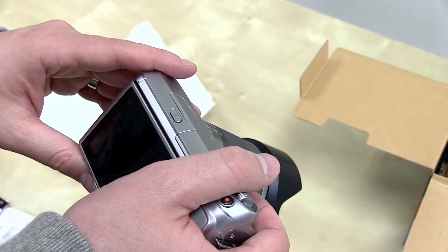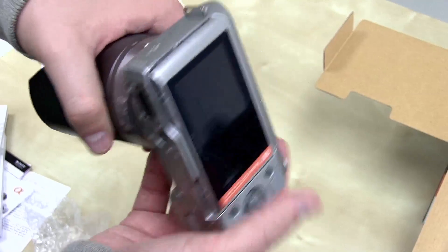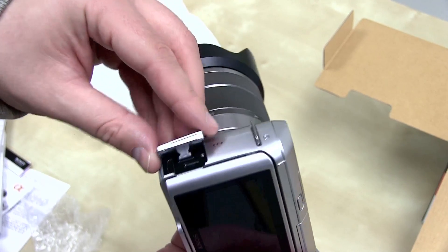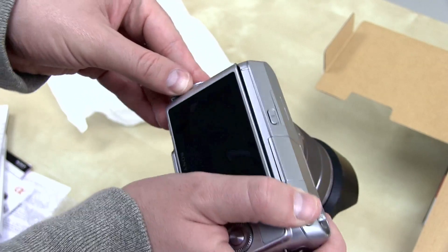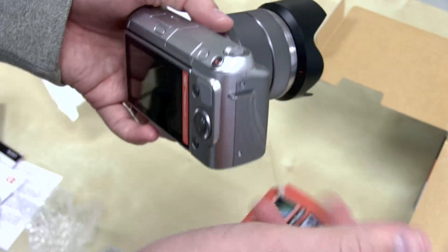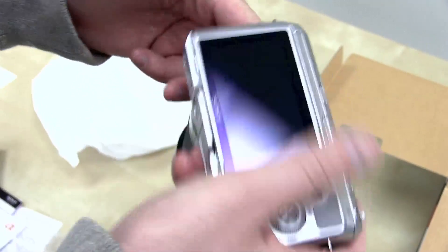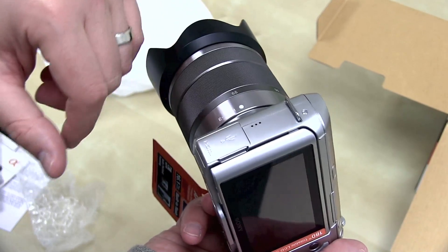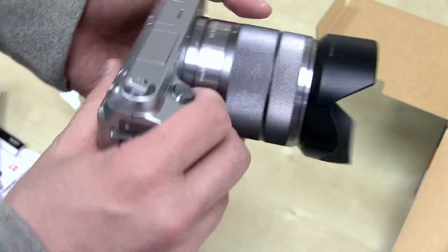ISO down to 200 to about 16,000, built-in flash. It does have 1080p video recording, but on the side you don't have a spot for microphone in — there's only HDMI out, unfortunately. So you're going to have to rely on the built-in microphones. It can shoot about 5.5 frames per second, it's got sweep panorama mode, and you can view your HD footage, but you'll be stuck with the built-in microphone. Ports are pretty much micro USB for charging and mini HDMI out, plus a little spot to attach the strap.